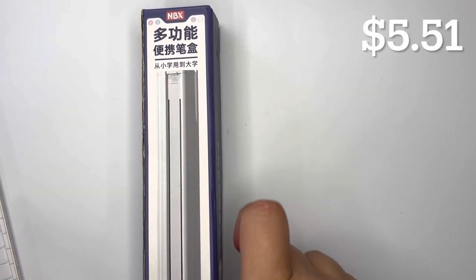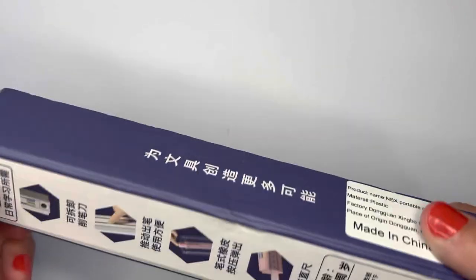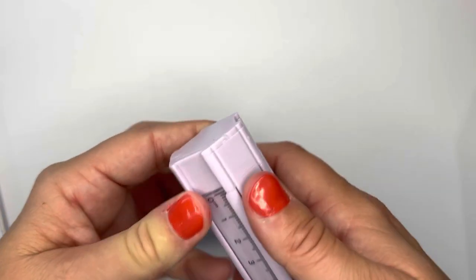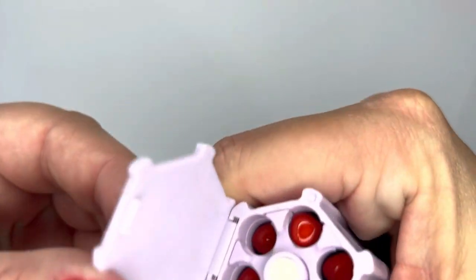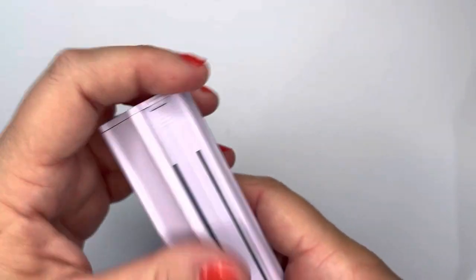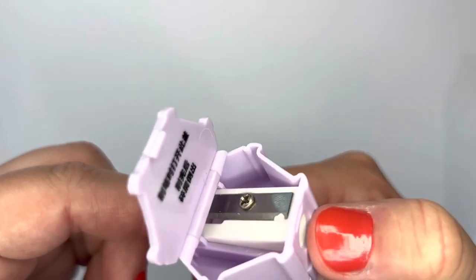The next item I got was this nine-in-one portable pencil case. I really fell in love with it — I'm a big stationery nut. It's like a case where one end has all the pencils and an eraser, and the bottom has a sharpener.